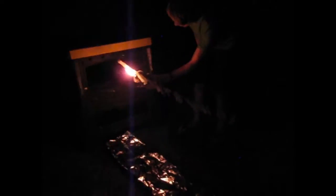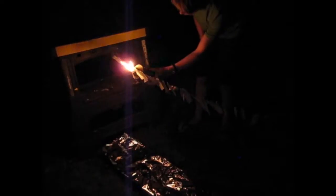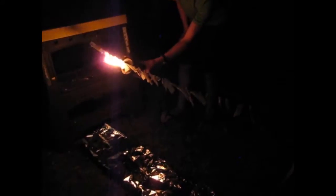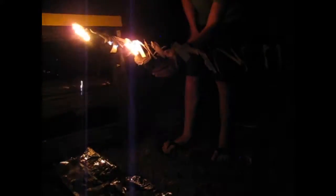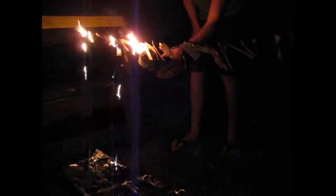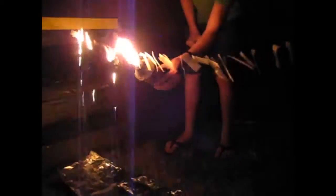To light it, I'm using a torch. What's happening here is the heat from the torch is causing the plastic strips to catch on fire. The heat from the plastic strips burning melts them, and the melted drops fall down and burn as they go. The result is quite spectacular.